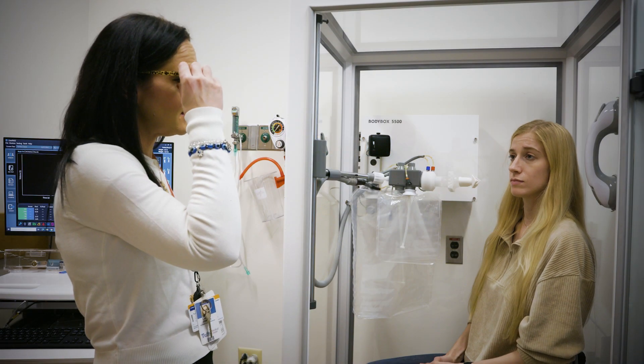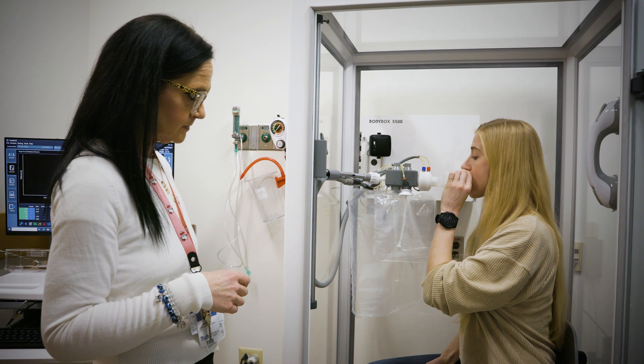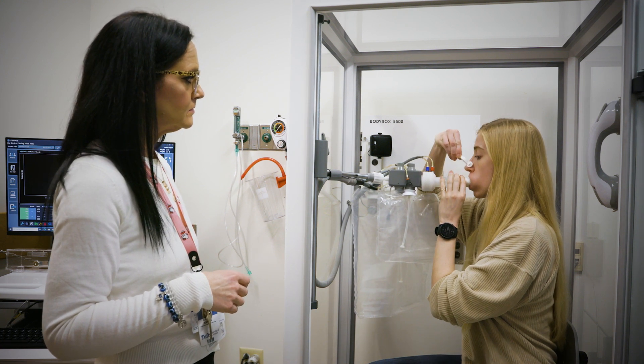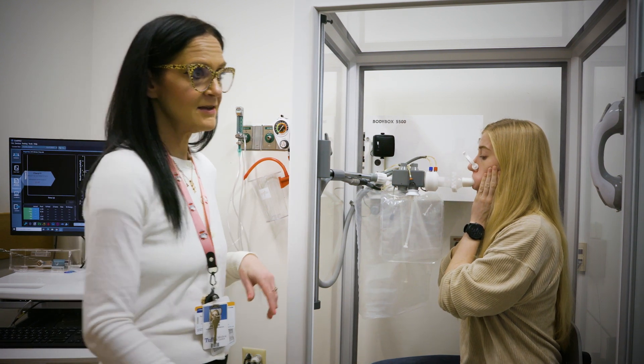This next test is called plethysmography, or a body box test. This test also measures the maximum amount of air in your lungs and how much air is left after slowly breathing out. This test requires that you sit in a glass box. The glass door will need to be closed for this test.